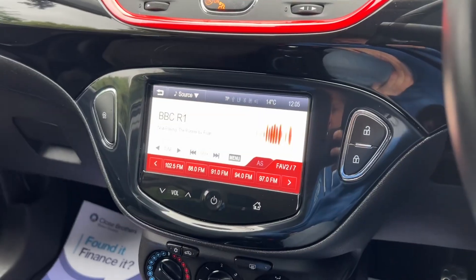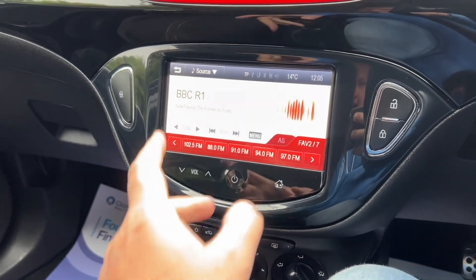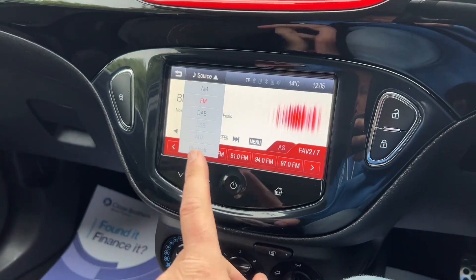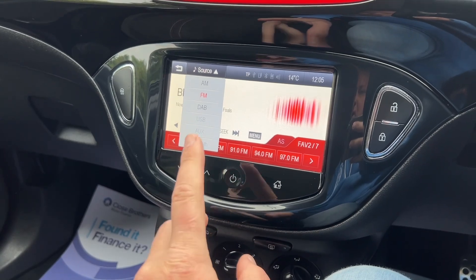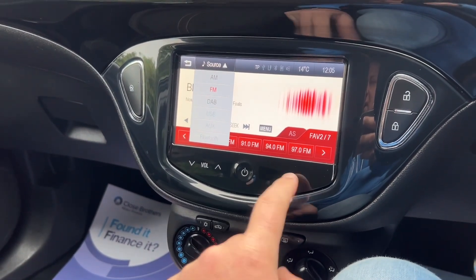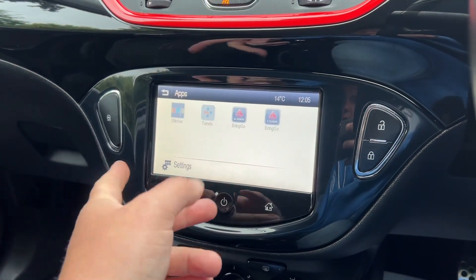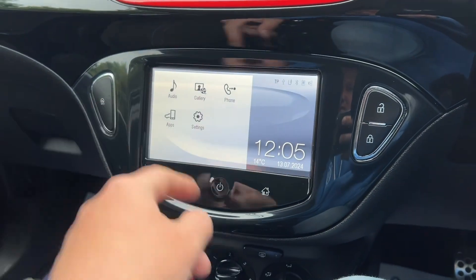Bluetooth, and city driving mode on the steering wheel as well. For sources, you've got FM, AM radio, DAB, USB, auxiliary and Bluetooth on this one — so you're totally sorted on that. On the apps, you've got radio station tuning, and that's your maps for your sat nav, etc.